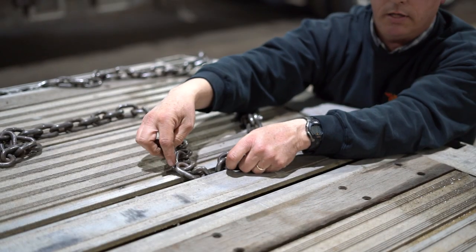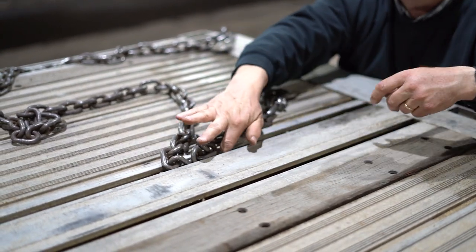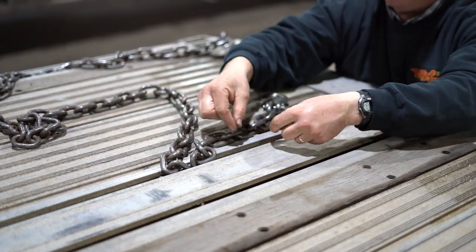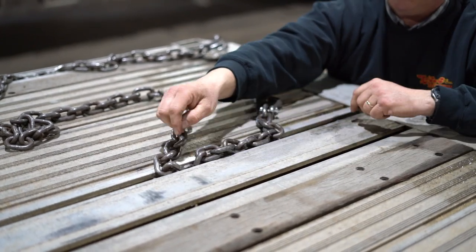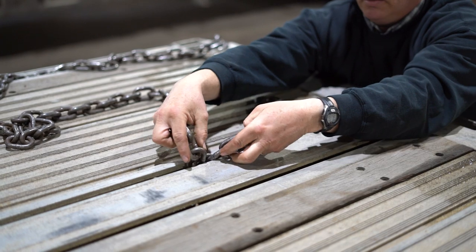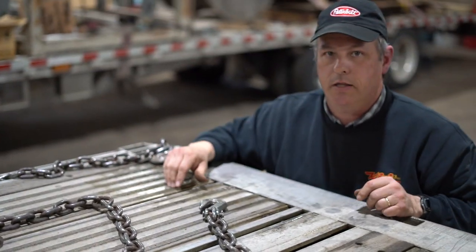If that track has any dirt in it, be sure you slide those links to one way and clean that track out, then slide it back to the clean area. Then you can work with that link to get it up out of there, and once you get it to pop around the corner, it'll come out just like the ones at the edge of the trailer.